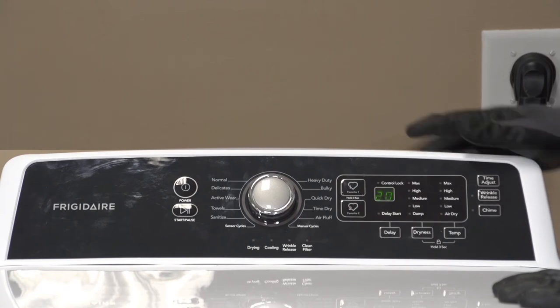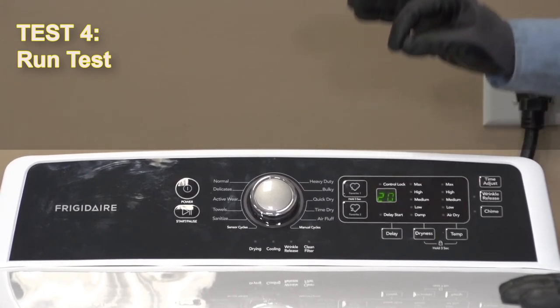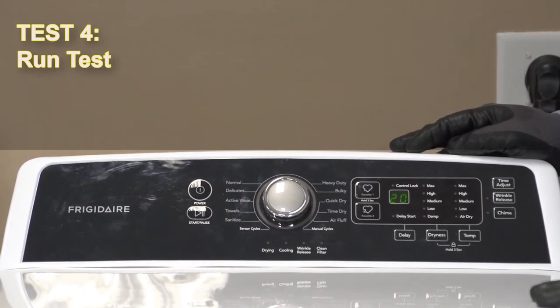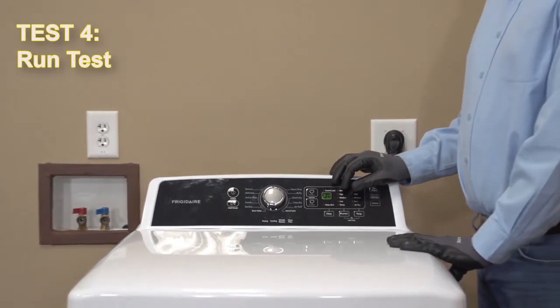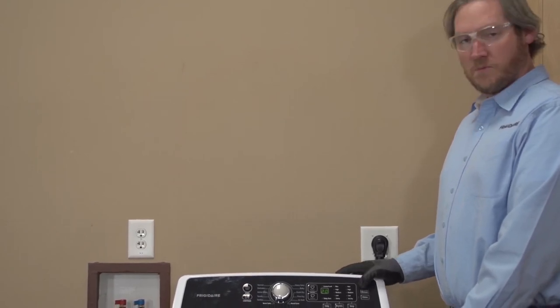And then we're going to go to test four. As long as we do not have an error code there, test four is a successful pass. That is actually the temperature — 20 degrees Celsius is the temperature on our thermistor currently, which is probably around 68 to 70 degrees Fahrenheit. So that's test number four.